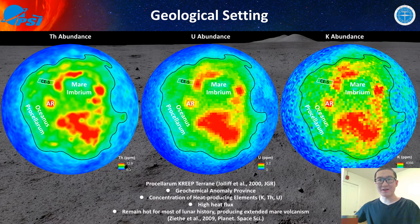Now we want to know how this region fits in a global context. Before that, we need to understand what the Procellarum KREEP Terrain is. Chang'e-5 landed in the northwest of the Procellarum KREEP Terrain. This terrain is characterized by heat-producing elements like uranium, potassium, and thorium — all incompatible elements. So this terrain will have a high heat flux, and the mantle may remain hot for a very long time, meaning we see some young volcanism in this region.